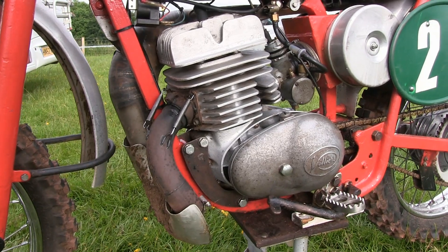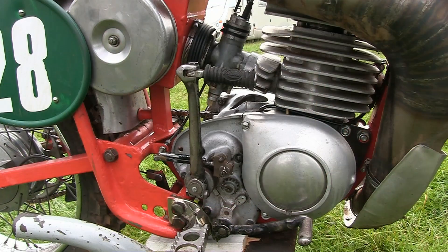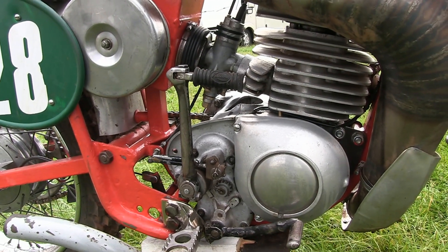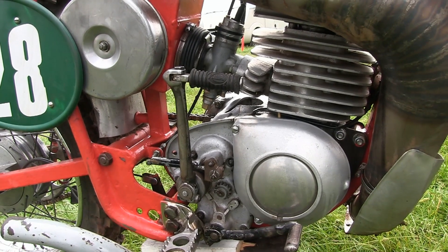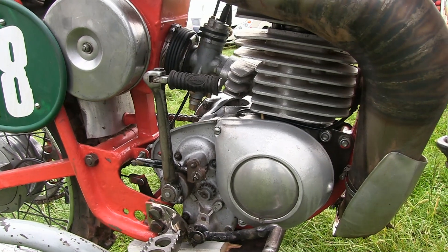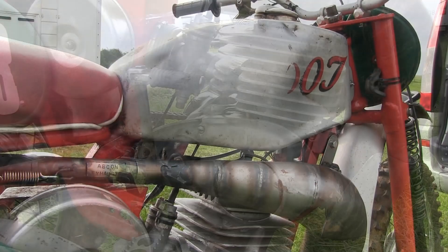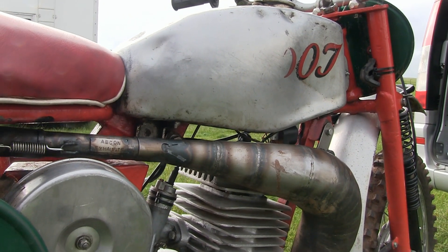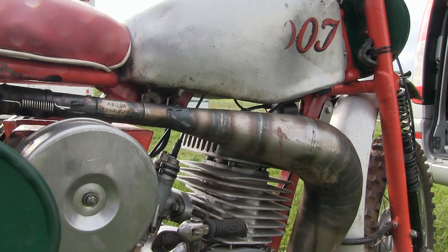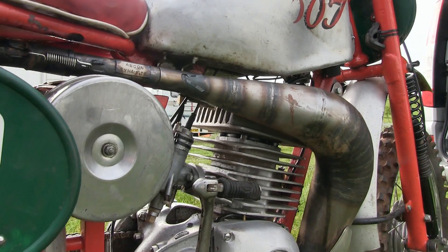Mike's little 250 has another variation of the Villiers two-stroke motor, although the old original exhaust and tailpipe have been changed for a newer type expansion chamber. You can also see that Mike has kept the old Amal Model block carburettor on his bike, which is quite rare — many tend to go for the better Amal Concentric equivalent.